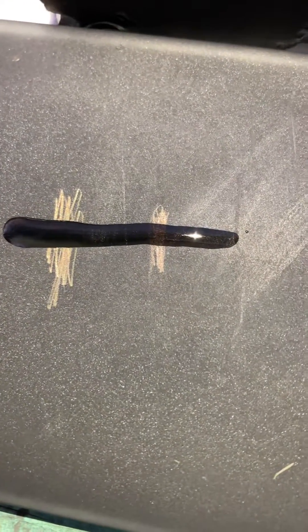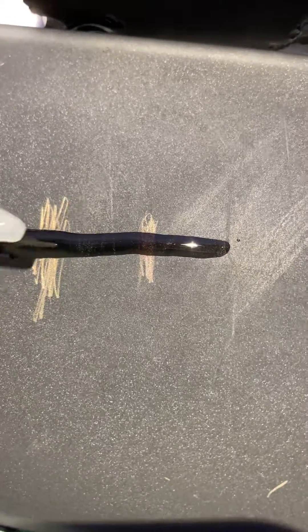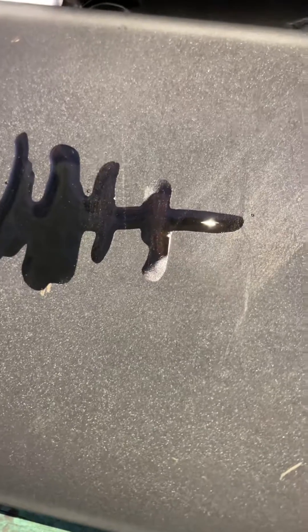We're going to use 14 carat acid so you can see how this works. You can see that the 8 carat streak remains, but the brass — the acid eats it up instantaneously. The streak still remains and it's a really rich, dark color.